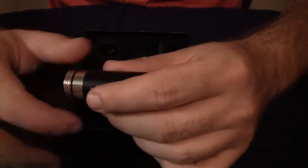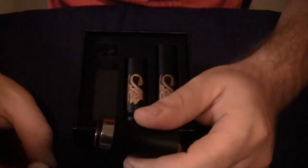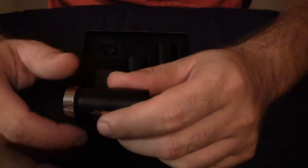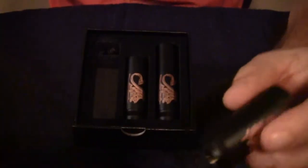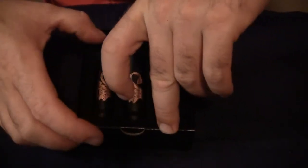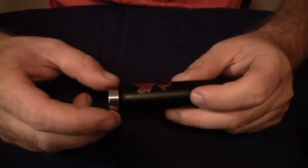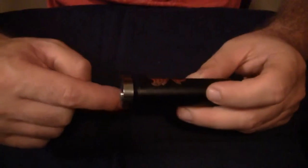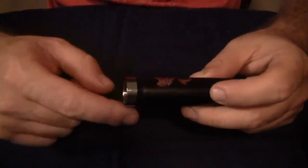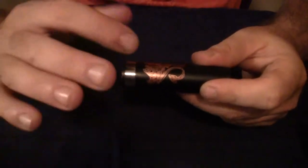I would like to say first of all that the threads on this are absolutely buttery smooth — perfect, a dream to work with. So there's your 18350 tube disassembled; we're going to put it into 18650 mode. The first thing I noticed — I watched Todd's review of this — he was saying that when you put the locking ring on, if you try to put it on the wrong way it won't thread. In my experience you can put it on either way and it threads just fine, so I'm going to call that a plus.